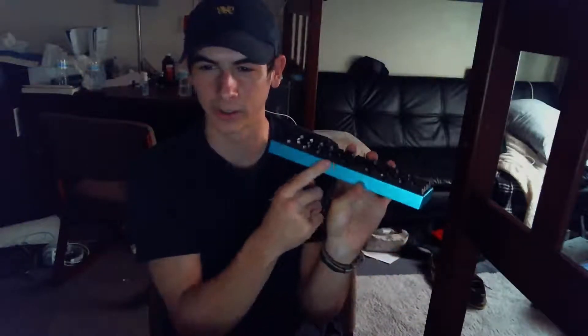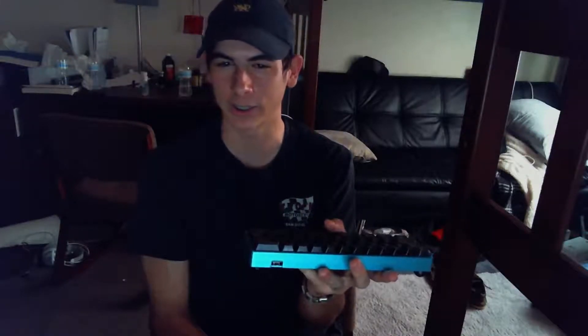Welcome to a review of the Minivan keyboard — that's the keyboard I was just holding up. The Minivan is a 40% keyboard, it's definitely mini, but I can't say it's a van. I don't see any wheels or sliding doors. One out of two for this keyboard: it's got the mini, it's not got the van.